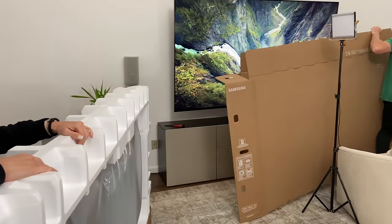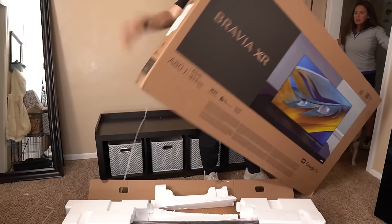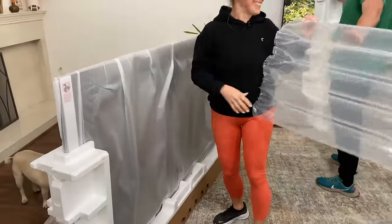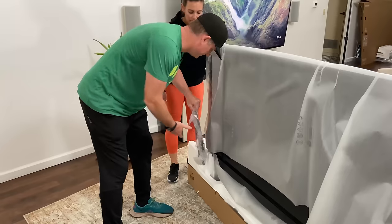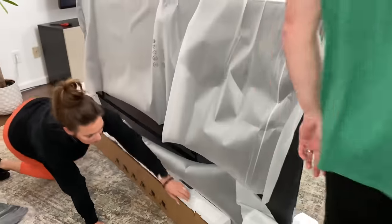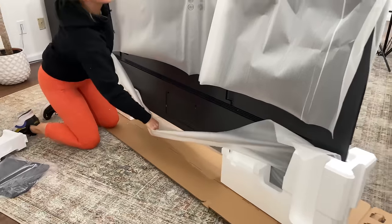Much easier than lifting it over the top and risking your TV falling forward. This is kind of a two-person job because it becomes a little unstable. You're going to take some of the styrofoam and the center big bubble wrap piece off. Once you take that heavy plate out of the bottom it gets pretty tippy. There are instructions on the back of the TV showing you how to take the box apart to get the stand on. You basically pick up the piece of styrofoam on the center back and kick out the front piece, allowing you to access where the stand needs to go.